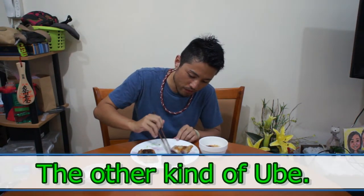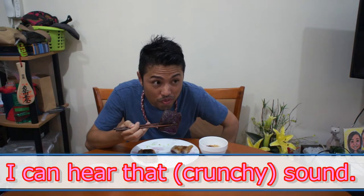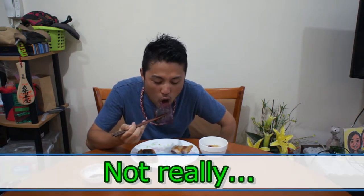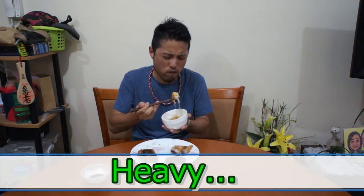Okay, ube one — bigger ube. Can you hear that sound? Can you hear that sound? This time, not really. The one I baked — heavy, heavy.